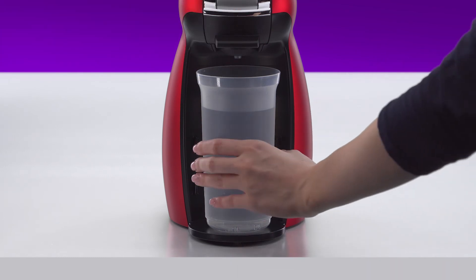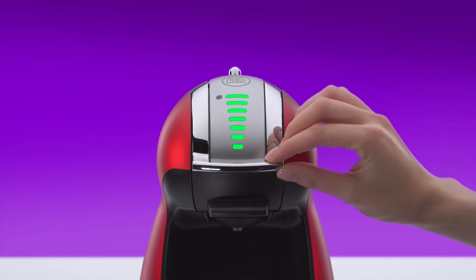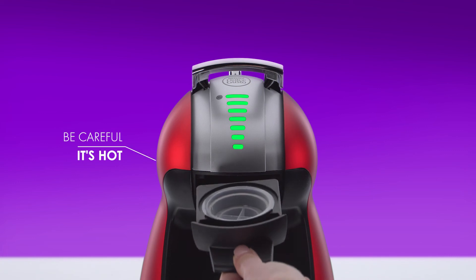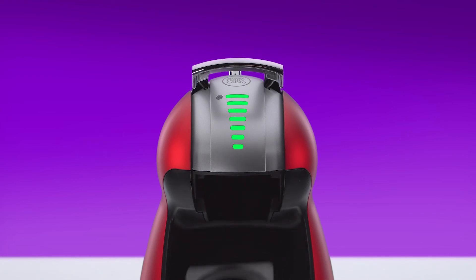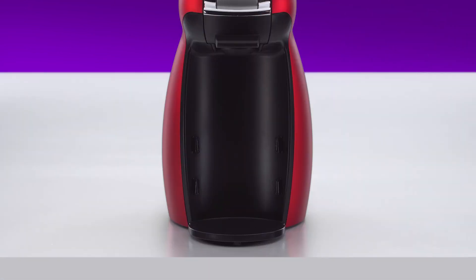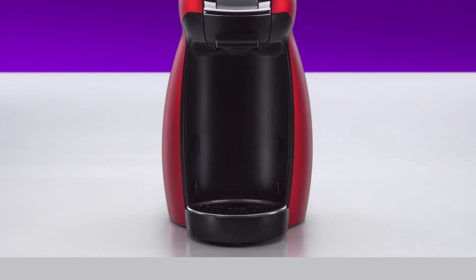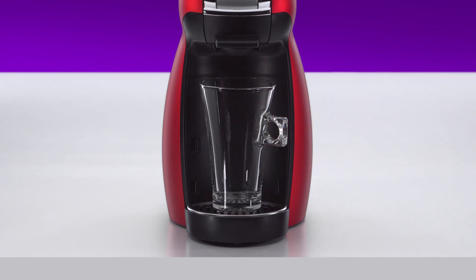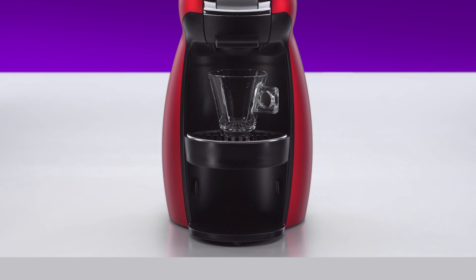Remove the container. Remove the rinsing tool and keep it for future use. Reinsert the capsule holder. Put the drip tray back. You can adjust it — there's a low position for large cups, a middle position for medium cups, and a high position for small cups.